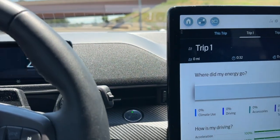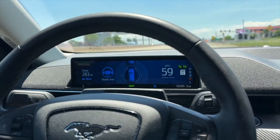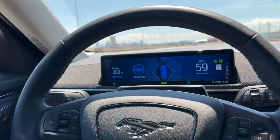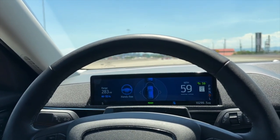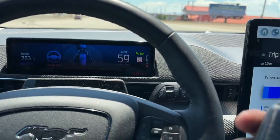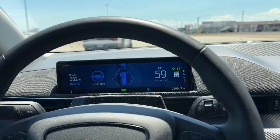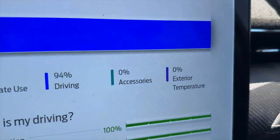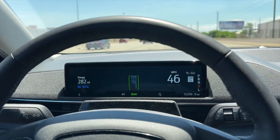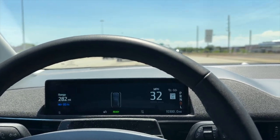One of the cool things I really wanted to try — Blue Cruise still works with the trailer attached. But you have to be really careful if you use it because if you use the turn signal to change lanes it doesn't know you have a trailer, so you could literally cut someone off. We're at 95% showing 1.5 kilowatt-hours. Braking — I'll tell you what, the Mach-E is so heavy with this trailer and I don't have any brakes on the trailer, but the regen is real good. It's like having an exhaust brake on a diesel.